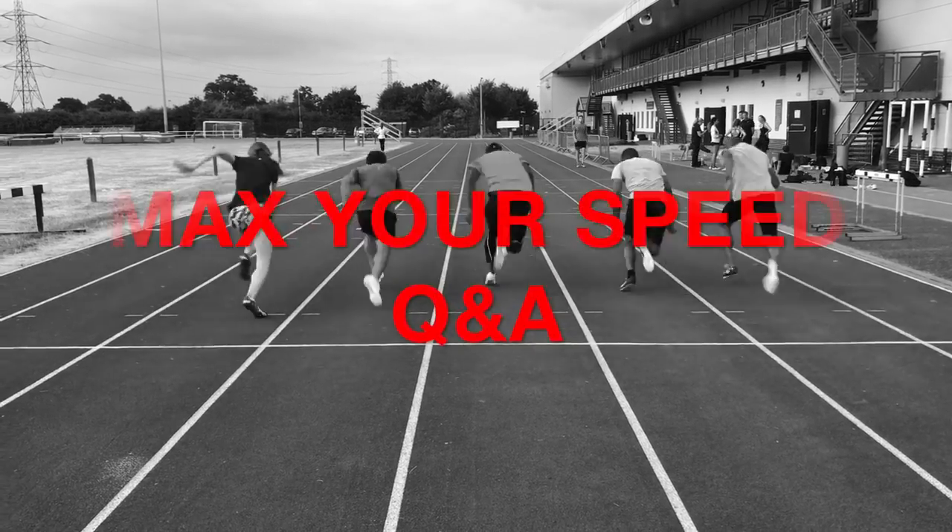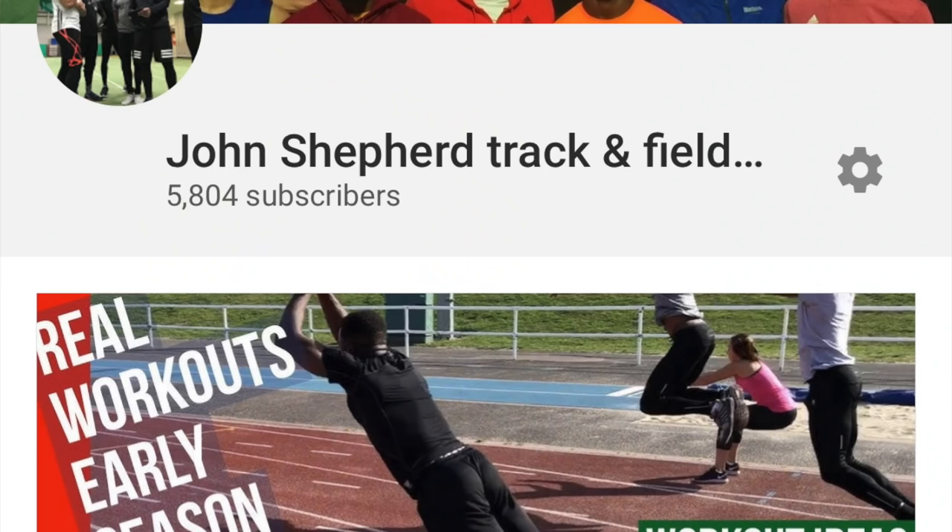Hello, I'm John Shepard, and in this short video I'm going to answer some questions that have been sent in to the YouTube channel, and they all pertain to speed. The first question comes in from Silas MN — he's a triple jumper — and he asks whether he should be doing speed endurance work and whether or not it's too taxing for triple jumpers.